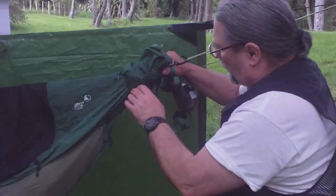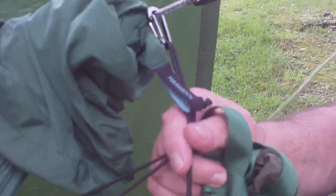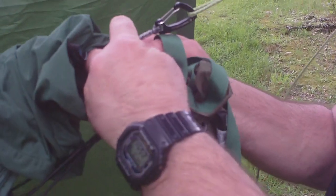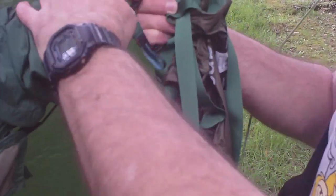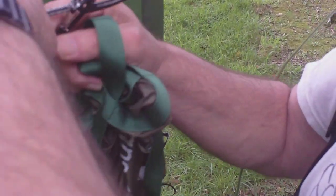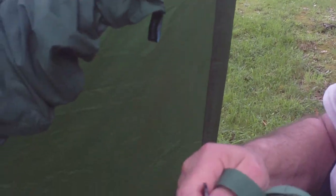The way it's attached at the end, it's got a couple of shock cord loops and a small carabiner, and it just clips on to the end of the line there. Or you could clip it on to the carabiner that's holding the thing on the webbing.